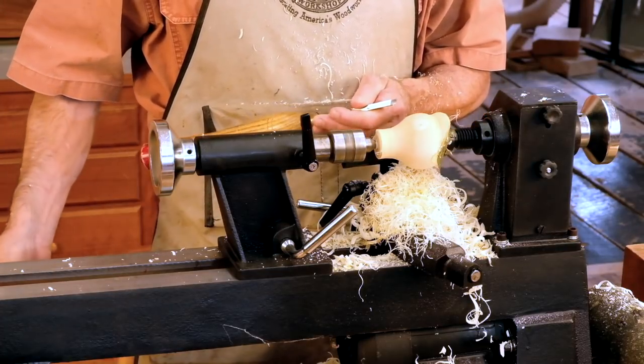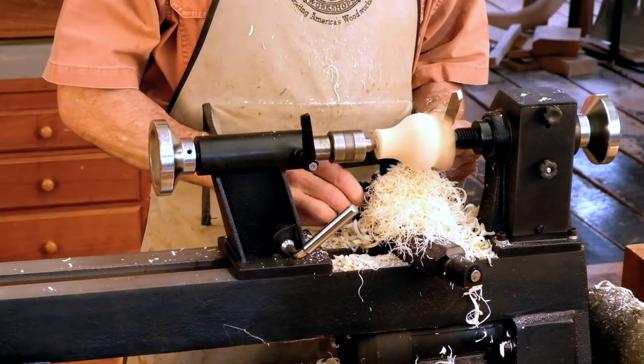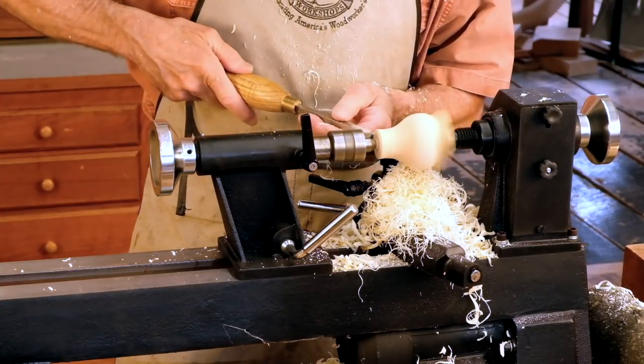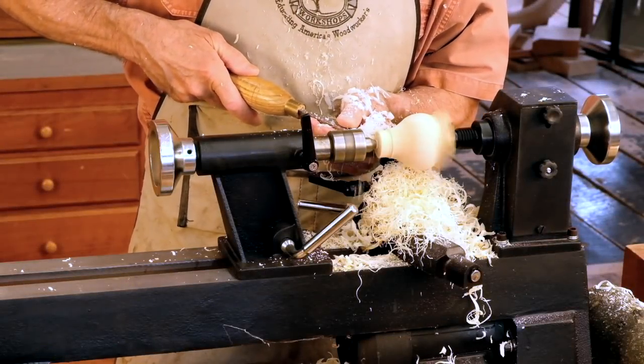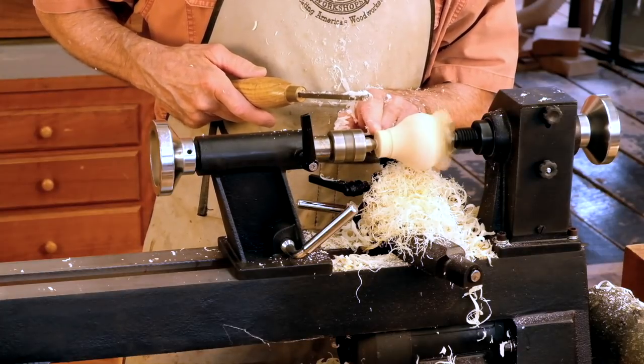Our next job is to scrape a little tenon on the end here with a scraper. We're going to raise our wrist to scrape downhill. We're just scraping the tenon that we can either put in a glue block or grab in a four-jaw chuck.